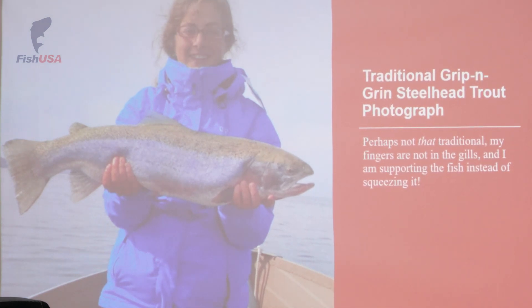This is a traditional grip-and-grin photograph — you're holding the fish, you're looking right at the camera. There's nothing wrong with this, except that this fish clearly isn't wet. You need to pay attention to the way that you're holding these fish. I can't believe how many times I see pictures where someone's fingers are right in the gills. When you have your fingers in the gills, you're doing damage to an important body function of the steelhead — they need their gills in order to absorb dissolved oxygen and continue to live.